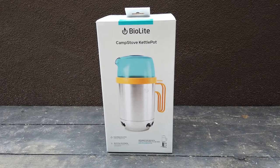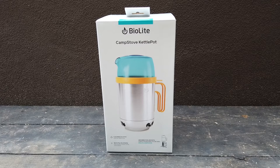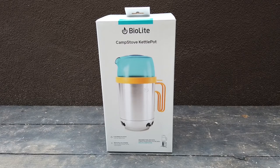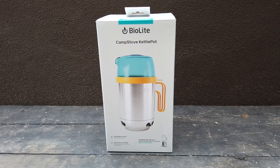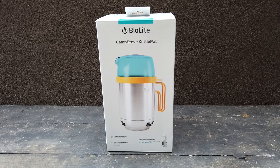Hey guys, thanks for joining me for the unboxing of the BioLite Camp Stove Kettle Pot. I decided to make this two unboxings because it dawned on me that not everyone who chose to buy the Camp Stove or the Camp Stove 2 were going to opt for the BioLite Camp Stove Kettle Pot.